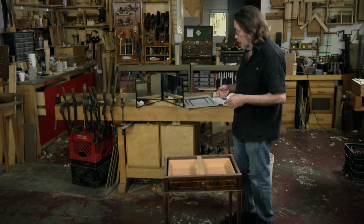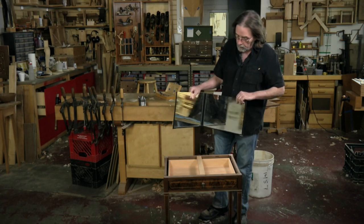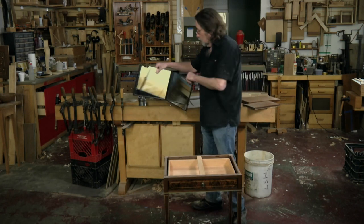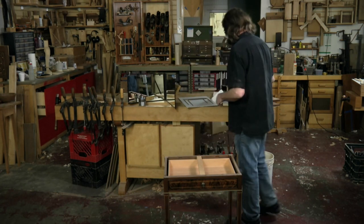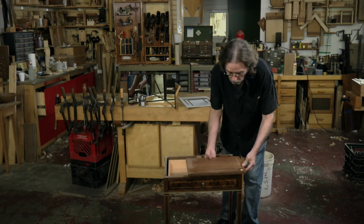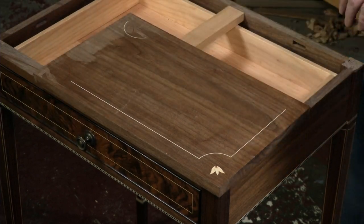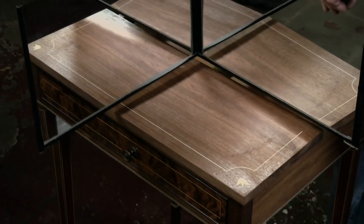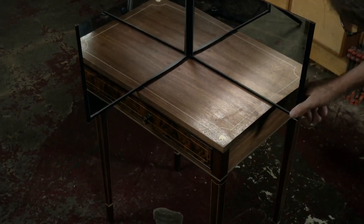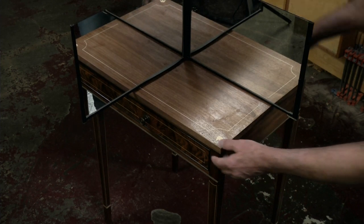Borrowing something that you use in veneer work all the time — when you're bookmatching veneer or doing a four-way match or any kind of matching — you're using these hinged mirrors. So I took that idea and made a couple of mock-ups of the top. Rather than making a whole top, I just made a corner of one, which gives me an idea of what it's going to look like. Putting the mirrors on at a right angle gives me a really good idea of what the whole table will end up looking like, and you just step back and you can really see what's going to happen.